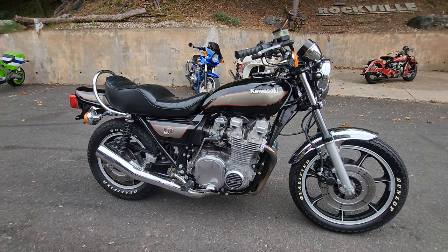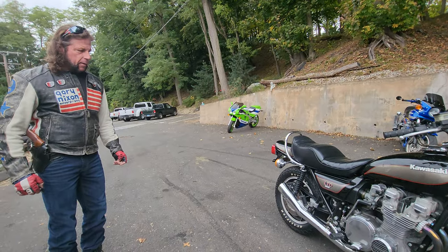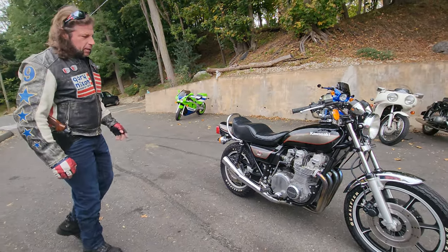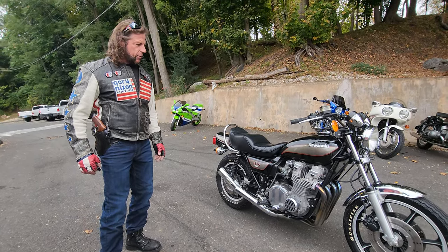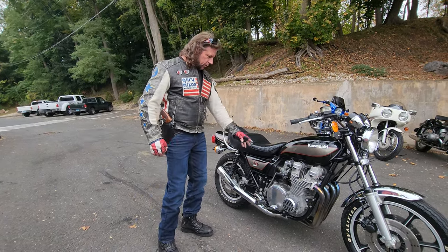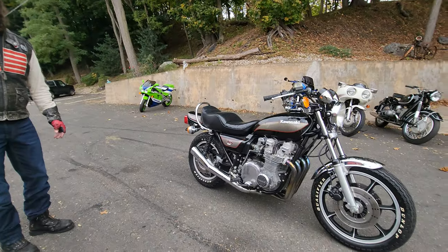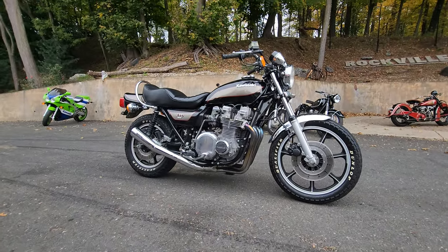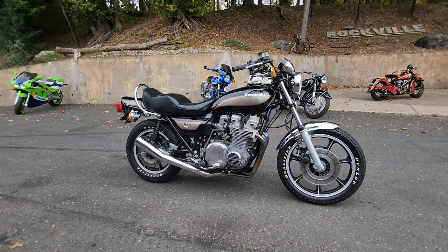We auctioned off one of these last year, and I think it was $16,500 or $17,500 — similar miles, similar condition. They're becoming very rare. We also auctioned off engine cases, frame, and some other components — basically a basket of parts for a '73 Z1 with a tank, tailpiece, no wheels, no forks, just the engine cases, some engine parts, the frame, and the tins — and it sold for $5,000 a few months ago. It's crazy what the market's doing on these classics, and they're not going to get any less expensive, so if you get an opportunity to buy this one at a fair price, it's going to be auctioned off with a reasonable reserve.